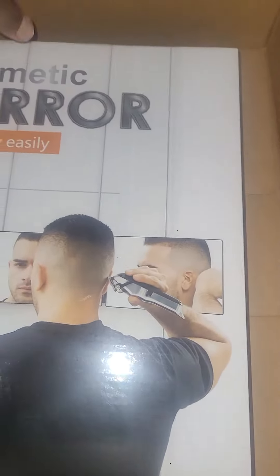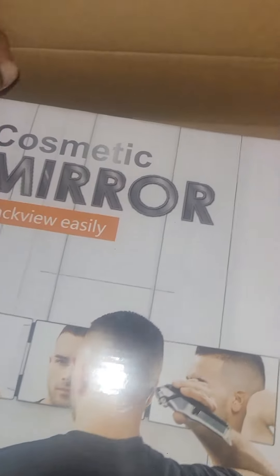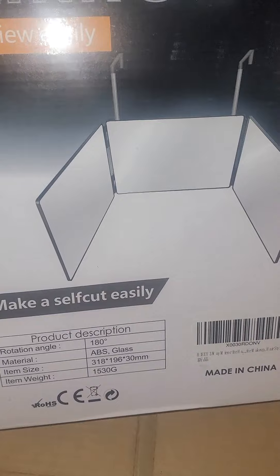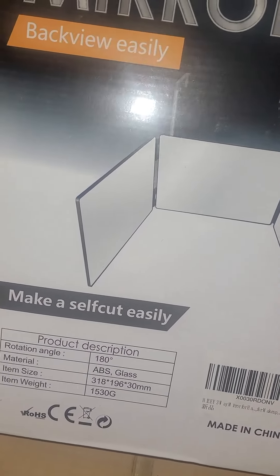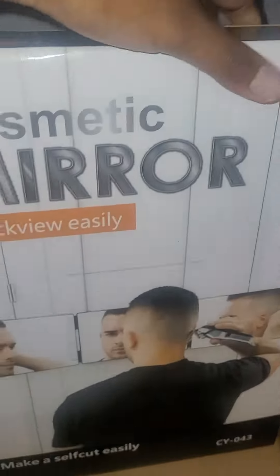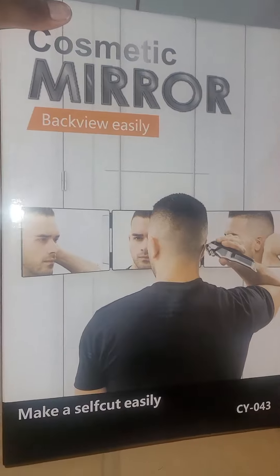This is me unboxing the cosmetic mirror — easy back view. Like I said, for whatever kind of styles you need to do on your hair, whether you're doing braids, knotless, or just parting it or stitching it out for a different style. I'm reviewing this in my YouTube video that I'm currently recording, so check it out.